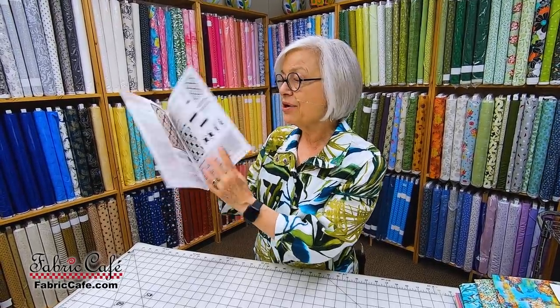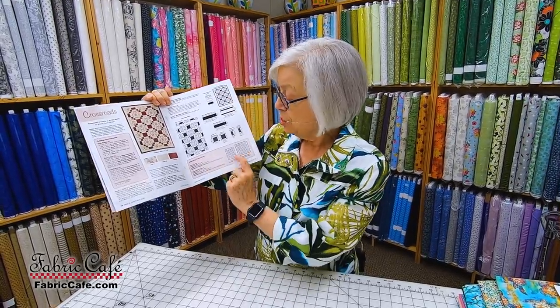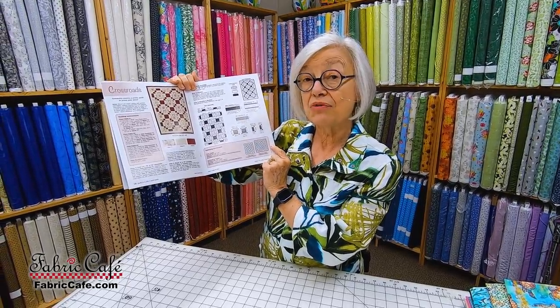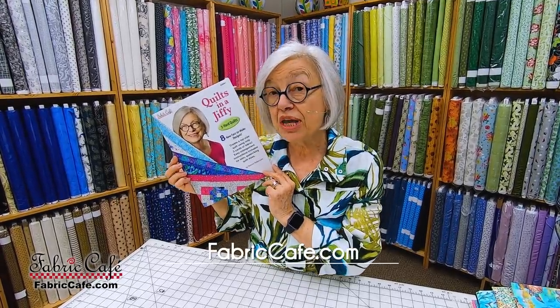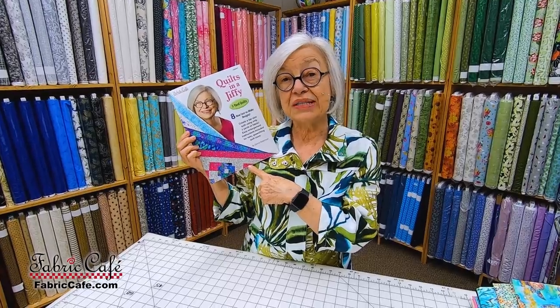This is my newest book. It's called Quilts in a Jiffy. It has eight brand-new patterns. Every pattern is written for three sizes: you can make a lap quilt with three yards, a twin with six yards, and a queen-king with 12 yards. The books are $15.99, or if you buy three kits, you can skip the little patterns and choose the book free instead. We have ten to select from. Let's get started.